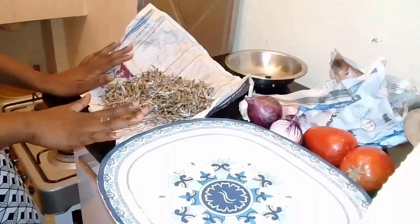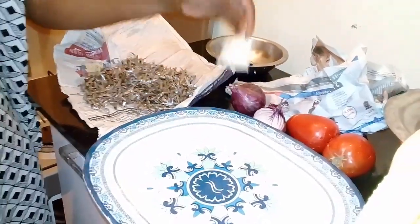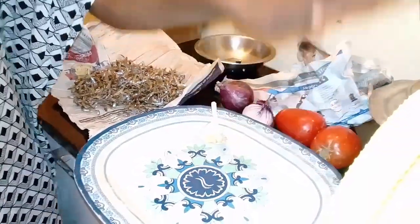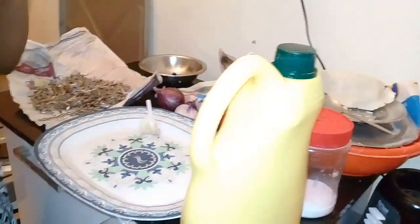Okay guys, welcome back! I'll just take you through the ingredients. So this is the main dish, which is omena. And then I have onions here, I have garlic, I have tomatoes — I like to cook my food, which is very essential — and some salt. Okay, so let's do this.